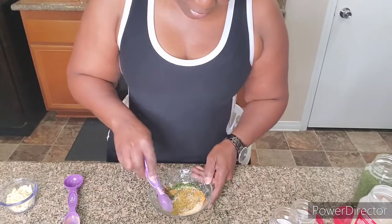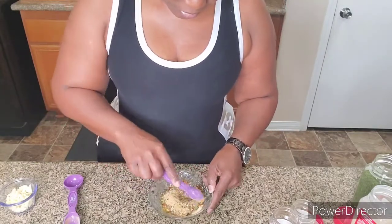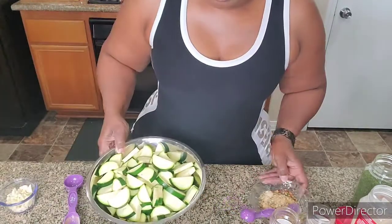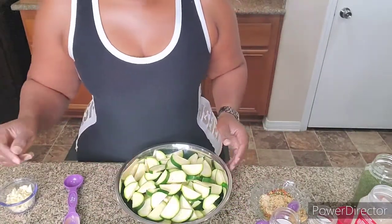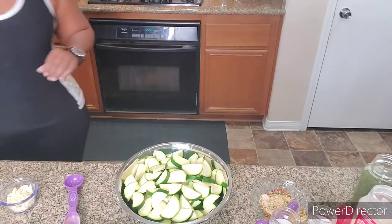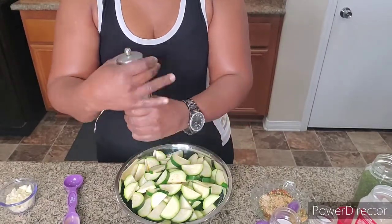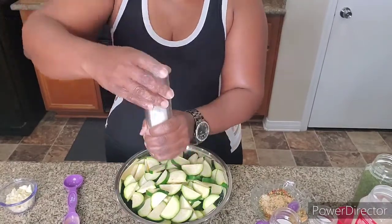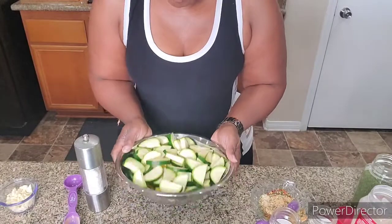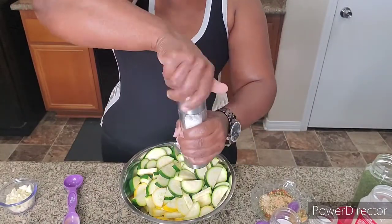Okay, so we're going to get this all mixed up. And while I'm mixing that — I cut up my zucchini and my squash. We're going to take a little salt and sprinkle all over that. We want these to sweat a little so that when we cook them, they won't be so hard to soften up. Just give them a shake, put a little more salt in there, and we're just going to let these sit over to the side and sweat a little.